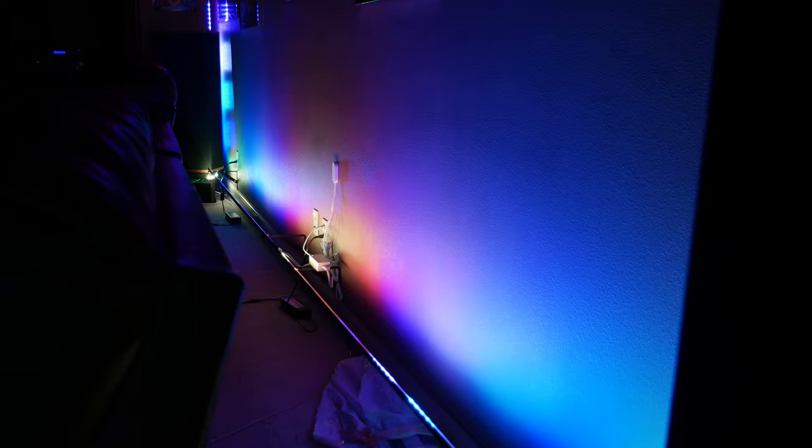That leads us into number nine: smart home integration. Adding smart home functionality to your home theater really opens up a lot of possibilities when it comes to integrating all of your equipment with a single interface like an Echo Dot, Google Home, or universal remote. We've made a few videos on this exact topic so go ahead and check them out at the end of this video.